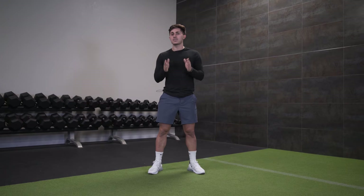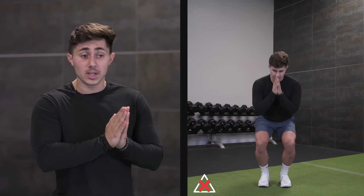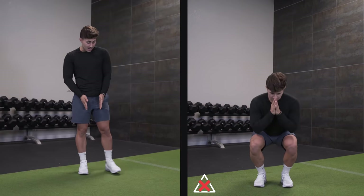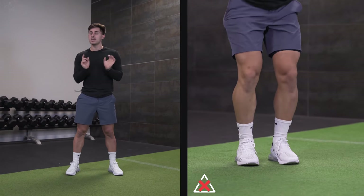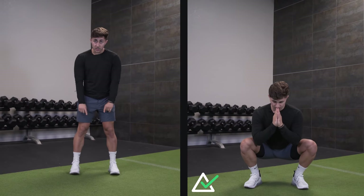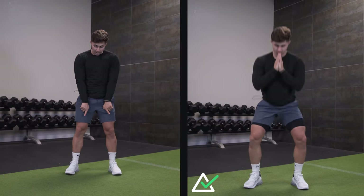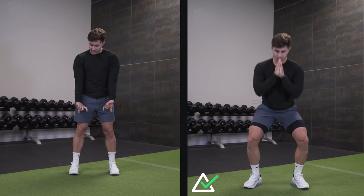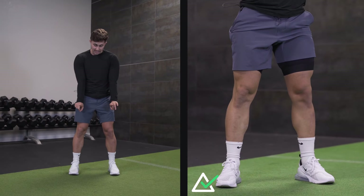A lot of lifters have the hardest time finding where their foot should be, and they find a spot that's okay, but perhaps it's not optimal. For a general rule of thumb — this is not for everybody — I recommend feet outside shoulder width, but not by a whole heck of a lot, maybe one to two inches. Feet are not going to be pointed straight ahead. I actually like my feet outward 10 to 15 degrees. We call that external rotation — I'm just taking my toes and pointing them slightly outward.